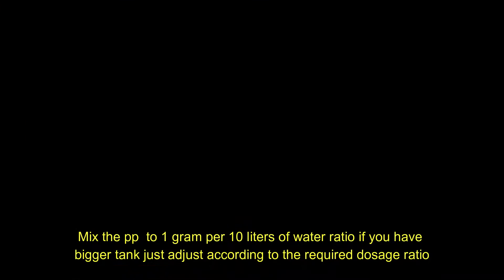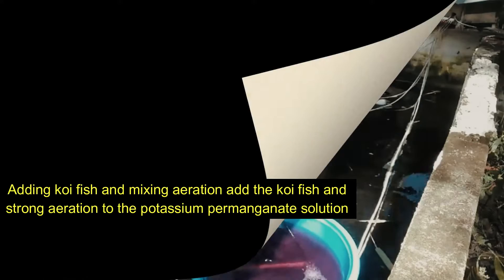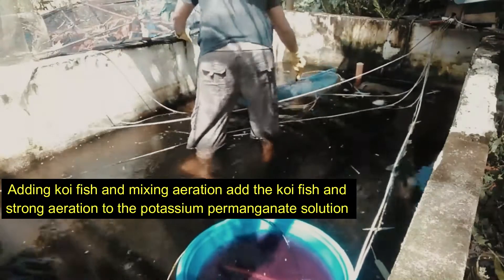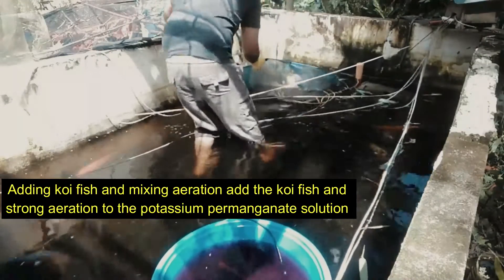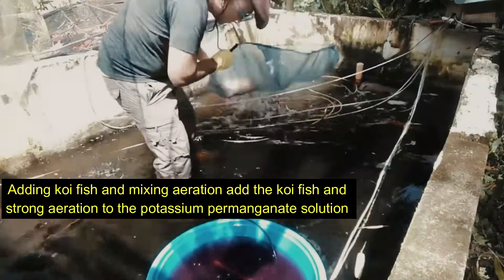Mix the potassium permanganate to a 1 gram per 10 liters of water ratio. If you have a bigger tank, just adjust according to the required ratio. Then add the koi fish and strong aeration to the potassium permanganate solution.